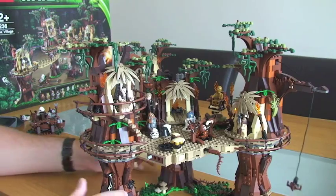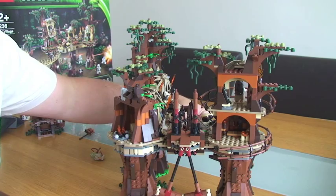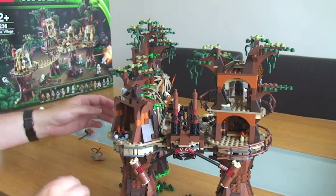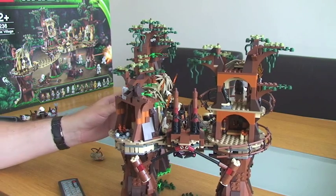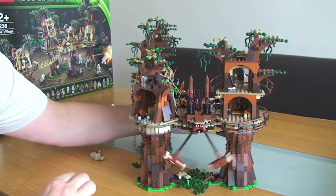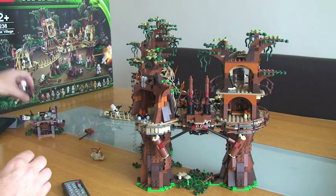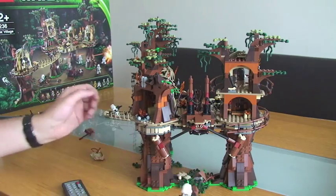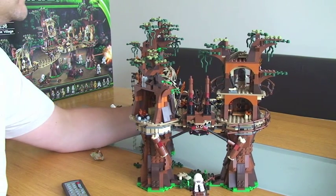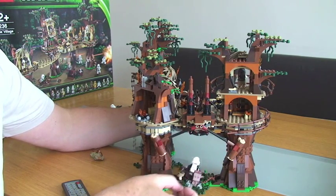Another feature I just remembered — back to the rear, we have this piece here. I'm just going to release that — so that represents where the speeder is flying through, and then obviously the pieces come down.